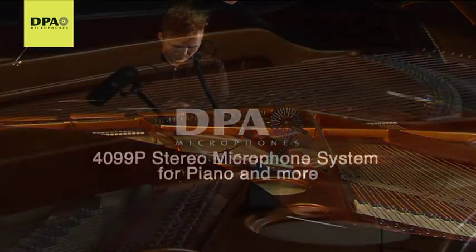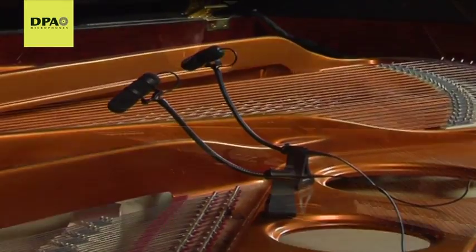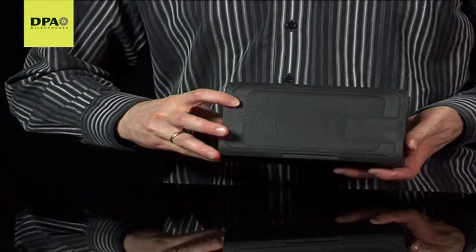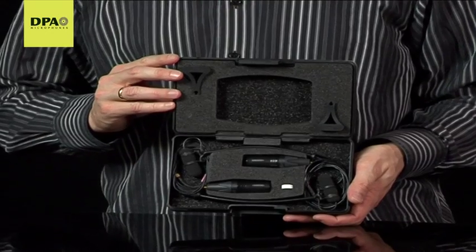This video will introduce you to the brand new 4099p stereo microphone system for piano, optimized for onstage live use. The 4099p is yet another variant from our already well-respected 4099 range of live series clip microphones.